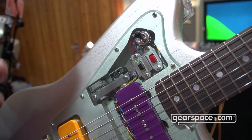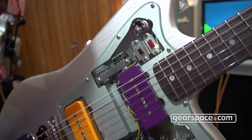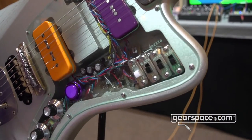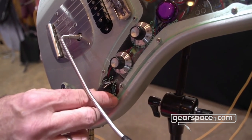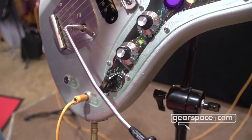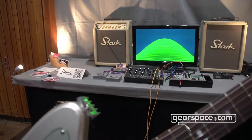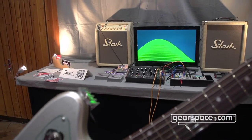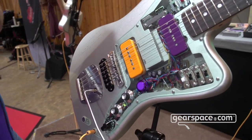What the effect actually does is send out a certain waveform besides the regular guitar signal, which can be transformed into a waveform. We can select a different waveform and send it out to a modular synth. We have here for example a Moog Mother-32, which we brought for the show, just to demonstrate how the synchronization is functioning.